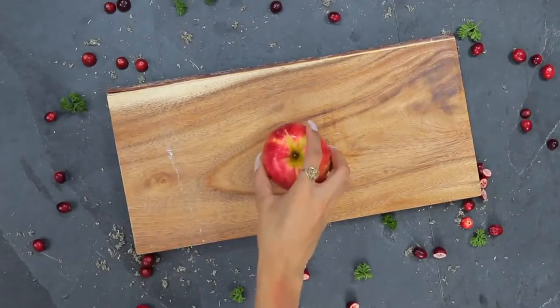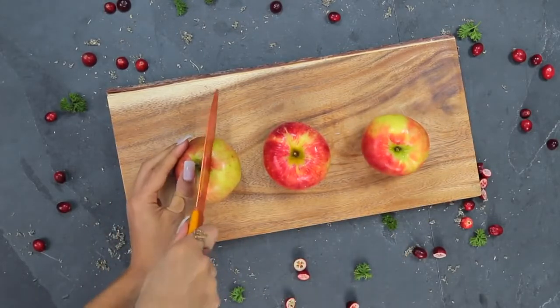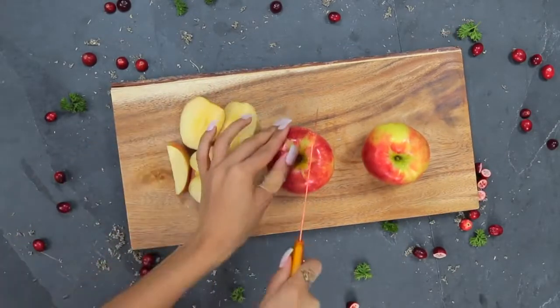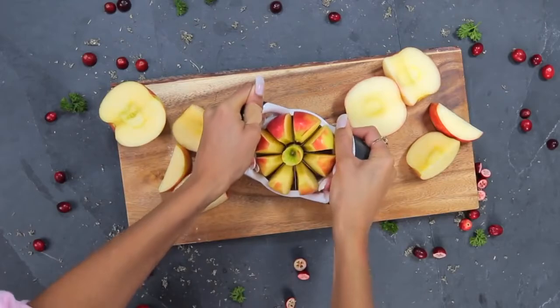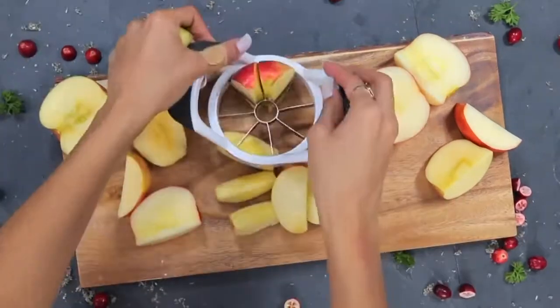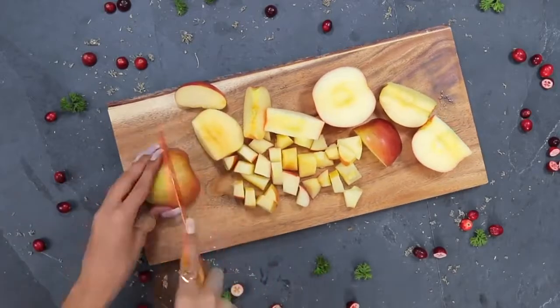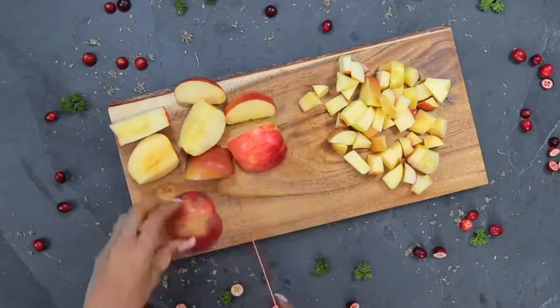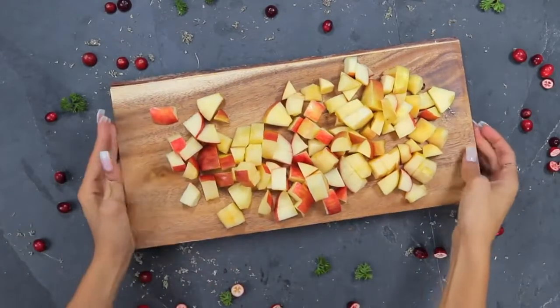First I'm going to take these delicious organic honey crisp apples. I've kind of been bouncing back between honey crisp and Fuji. I actually remembered after I was already cutting up the apples that I had one of those apple slicers, but it was much harder to use. I don't chop them up evenly because I like the different variation in texture.